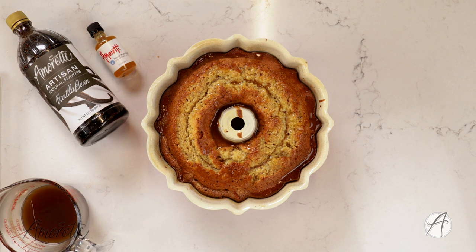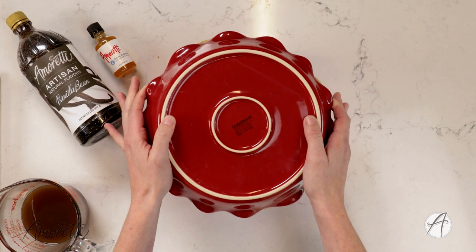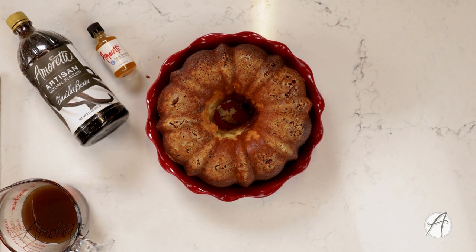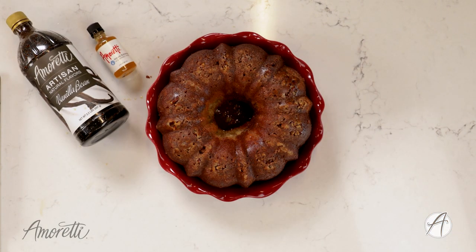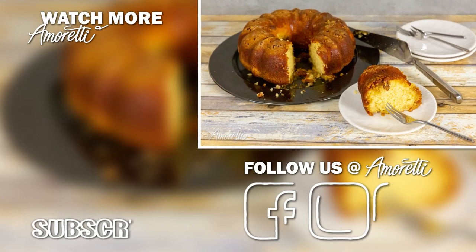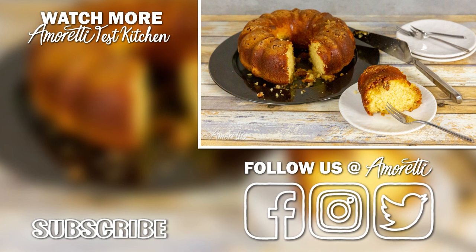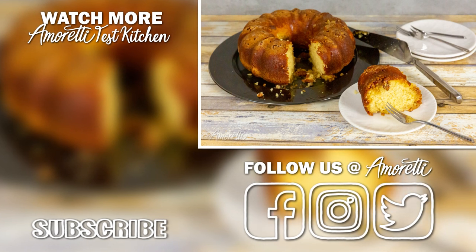Once all of the sauce has soaked into the cake, we'll take it out of the pan and transfer it to another plate, then top it off with the rest of our sauce. I'm going to poke holes into the top of the cake as well to make sure it absorbs as much sauce as possible. And there you have it — our butterscotch rum cake is finished! Now is the perfect time to slice into it while it's still warm, or you can save it for later. Thank you so much for watching. If you enjoyed this recipe, hit the like button and subscribe to our channel, and share pictures with us on social media — you can find us at Amoretti on Facebook, Instagram, Twitter, and TikTok. See you next time!